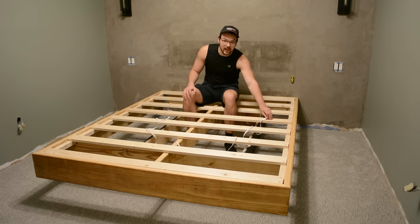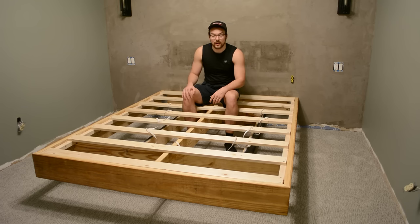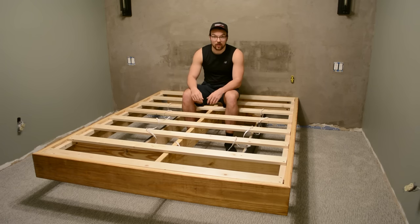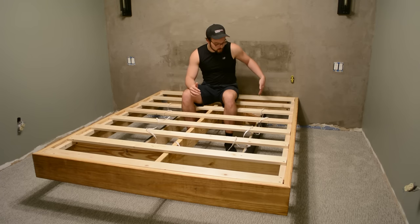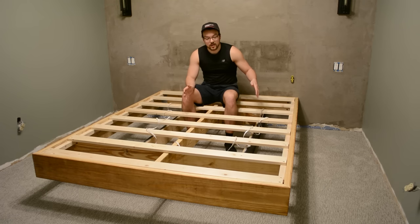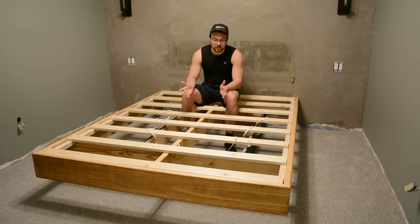Next we have to install the LED lights — I got them on Amazon, link in the description. These have a motion sensor so when you walk into the room they automatically turn on, and after a set period — I'll probably set it to 60 seconds — they shut off. So if you've got to go to the bathroom in the middle of the night, it just turns on automatically, which is a really nice feature. I have about 16 feet of cord and the perimeter of the smaller box is about 15 feet, so I'll adhere the LEDs around it and see how it looks.